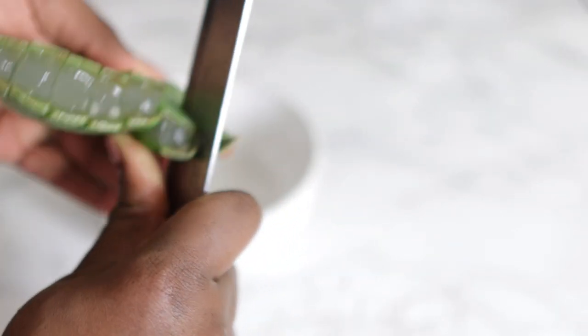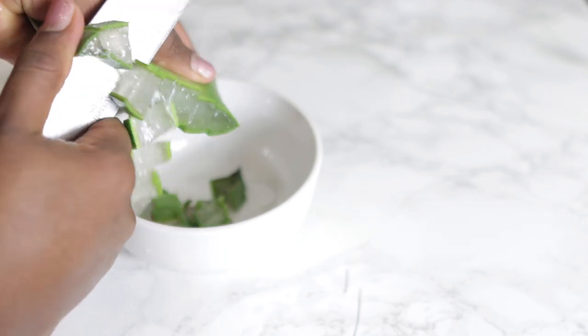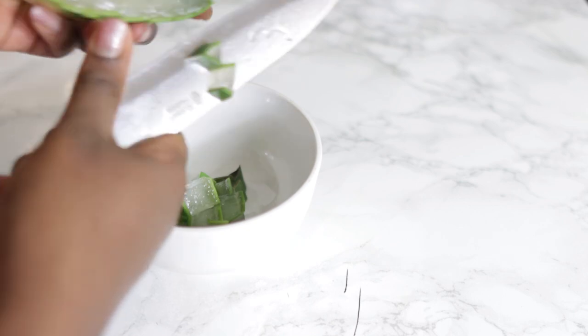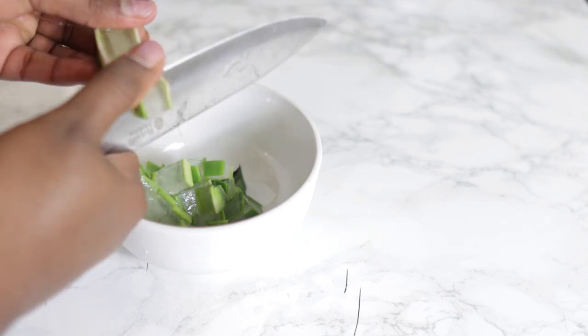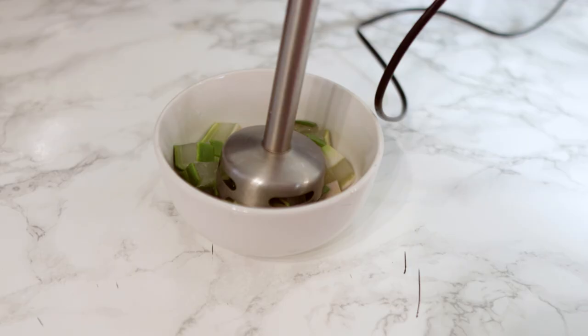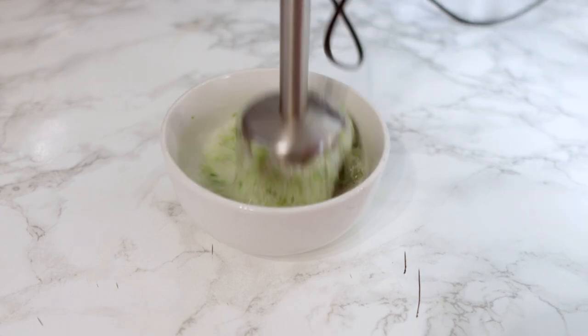I'm using fresh aloe vera leaves — it's super easy to find where I live, but if you can't find these it's okay to check Amazon, or you can completely leave it out, or if you have any kind of aloe vera oil that will be absolutely fine to use instead. Aloe vera is super good for hair growth — it helps to strengthen the hair and controls greasy hair. It also helps with an itchy scalp, prevents UV damage to the hair, and helps to promote healthy hair growth. It's also a super amazing moisturizing agent.